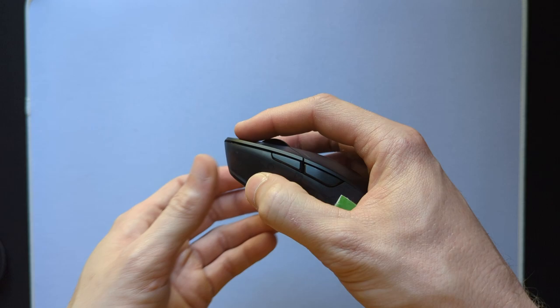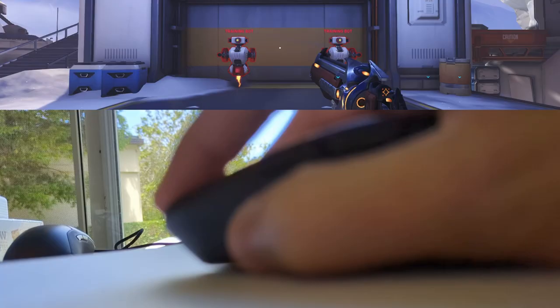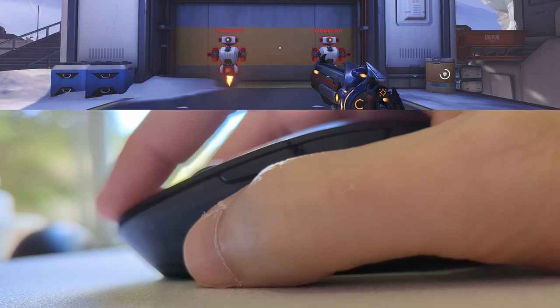The side buttons are great in my opinion. They're out of the way enough that you never accidentally hit them, but are large enough that when you do need them, there's no mistaking which one you're pressing and when the click is going to register.